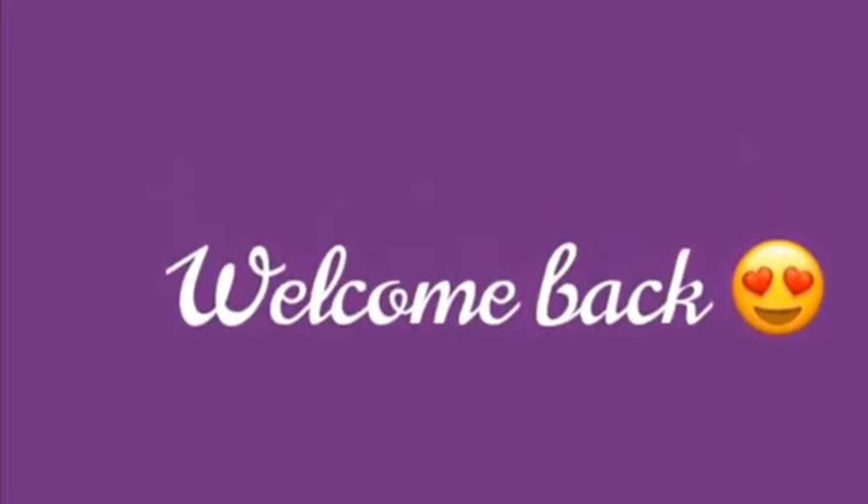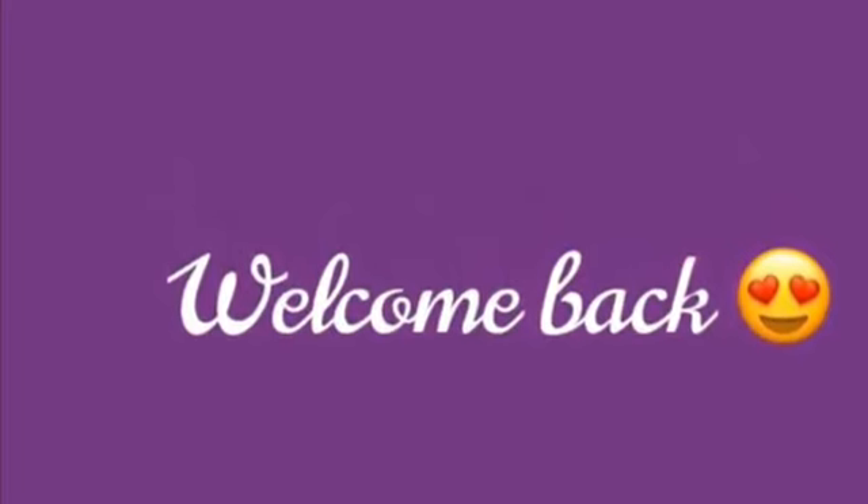Hi friends, welcome back. I am here and I am going to show you the special recipe.